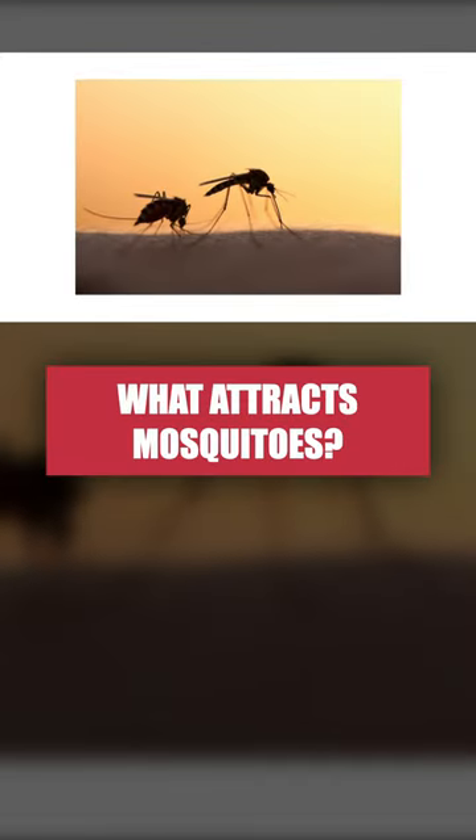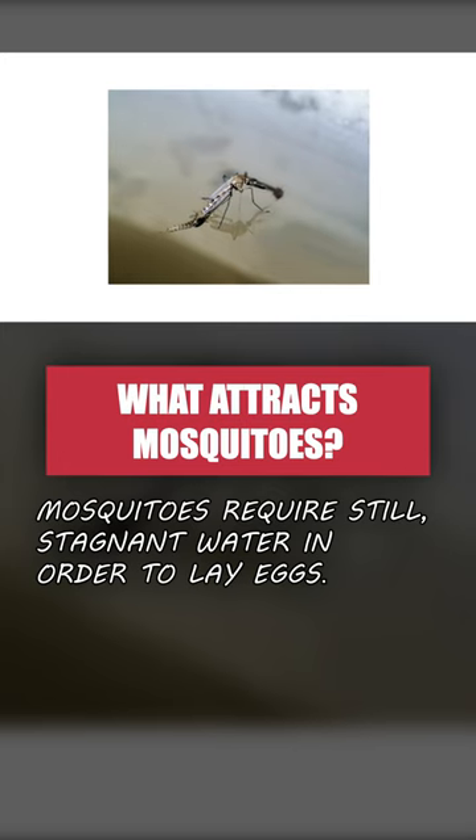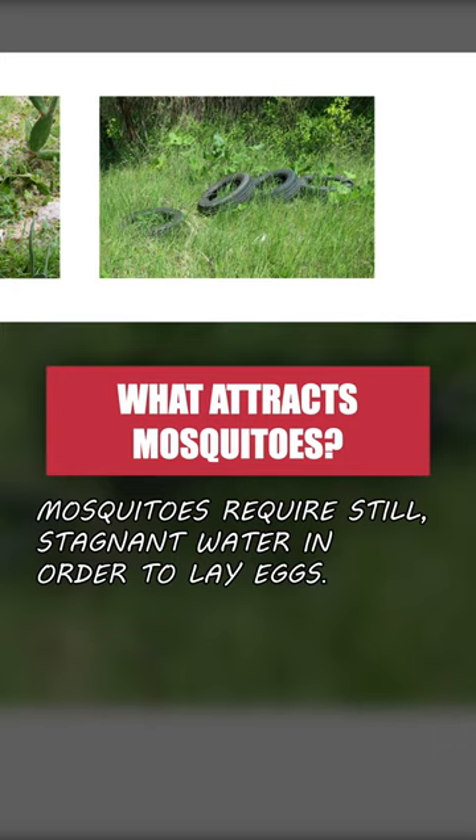Mosquito activity increases with warm, humid weather. These insects breed in stagnant water, so search your property for areas where water collects, like flowerpots, birdbaths, or tires.